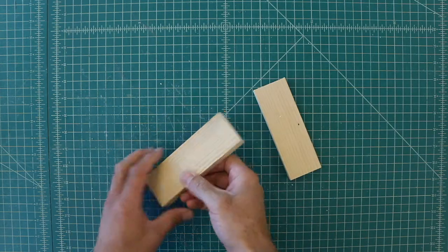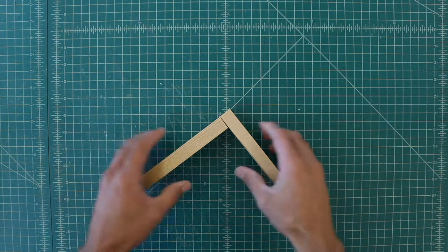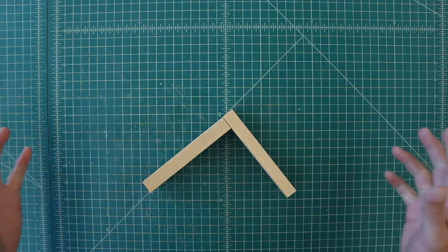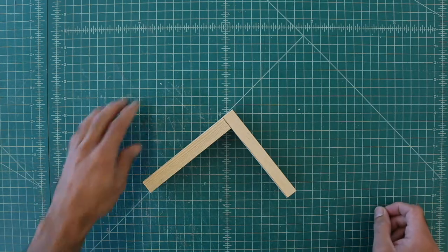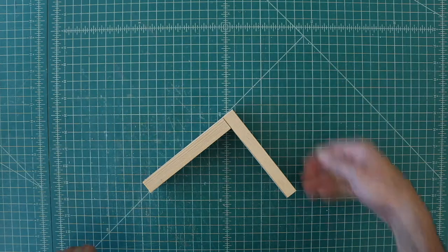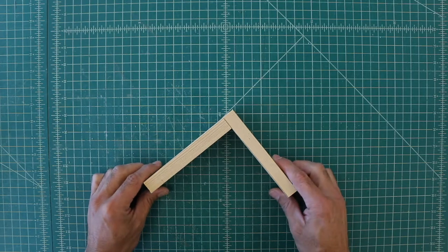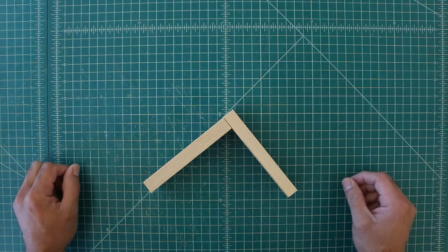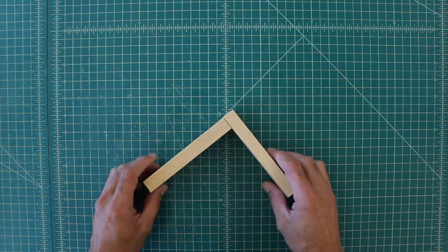This lesson is about wood joinery. Joining two pieces of wood can be as simple as just gluing them, or it can be a real work of art. I recommend you search for Japanese joinery on YouTube — I'll put some links in the description below. It's pretty impressive; they have hundreds, probably thousands, of years developing these techniques.